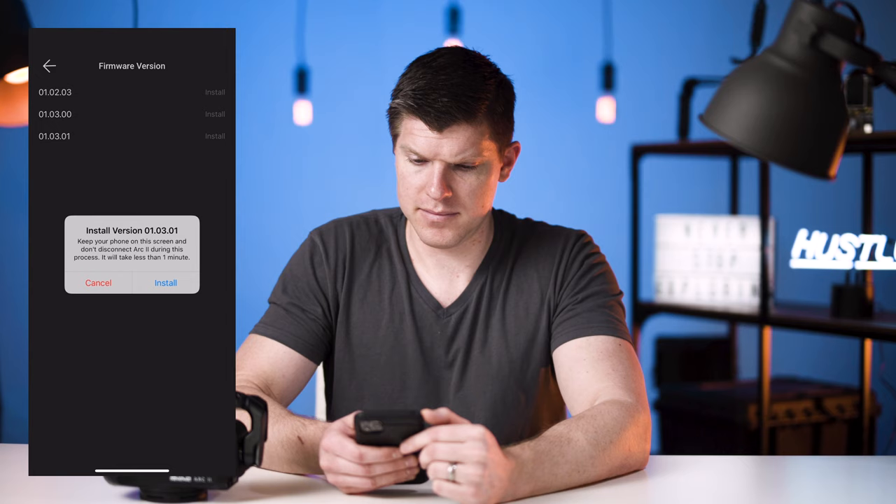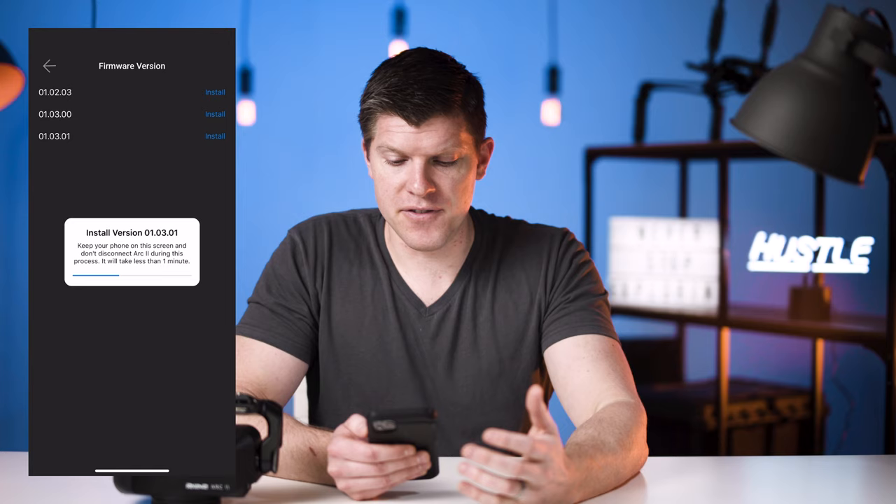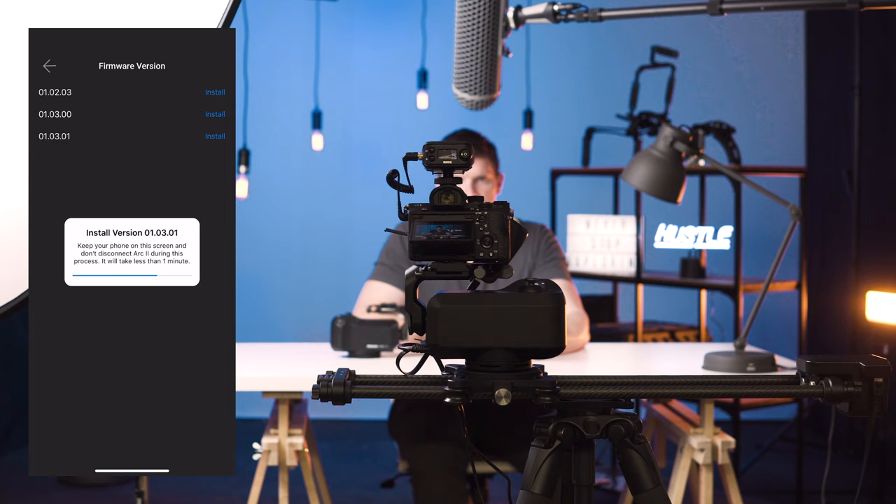Your screen will go blank on your unit — that's completely normal. On your phone, it says keep your phone on this screen and don't disconnect Arc 2 during this process. It will take less than one minute, usually about 30 to 45 seconds. After your firmware is updated, you can close the app, power back up Arc 2, and you're ready to roll.